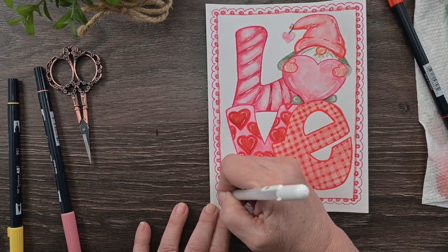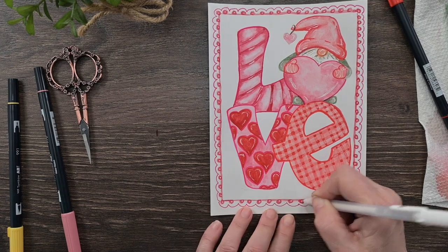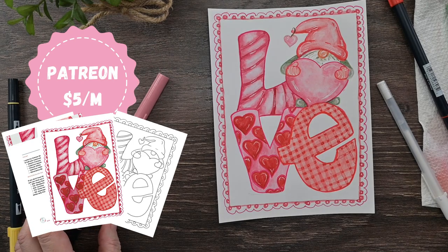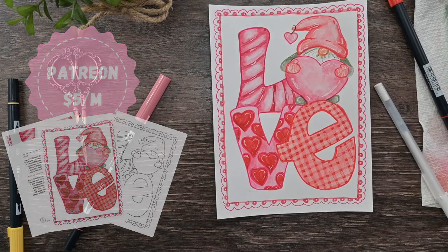You will have this cute little quick Valentine card. Again, if you want the full version come join my Patreon at the Dabbler level and get all that goodness over there. I hope you've enjoyed this video — if you did, please give it a thumbs up and consider sharing it with a friend, especially someone who likes art. A special shout-out to my patrons — without you I cannot continue to do this, and I appreciate it so much. Happy painting!